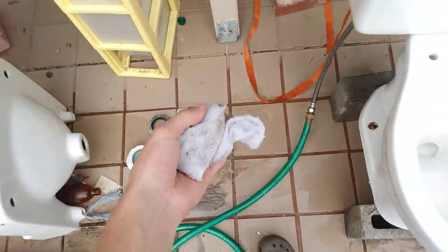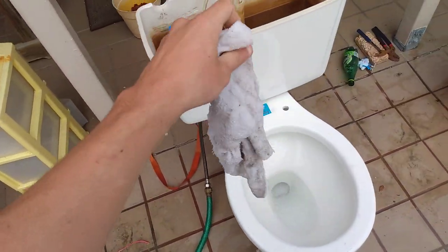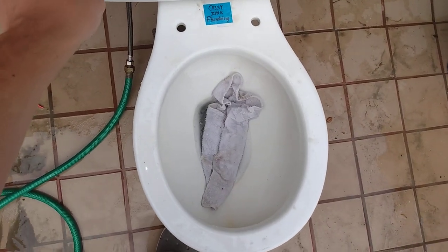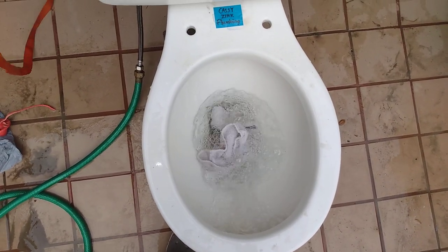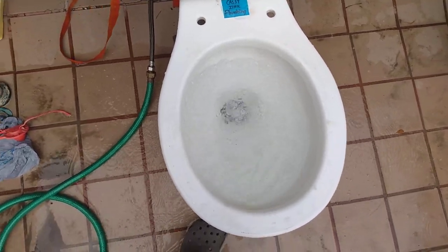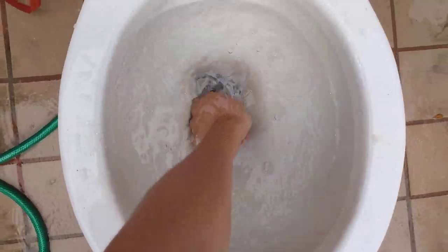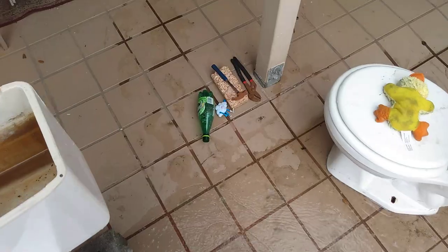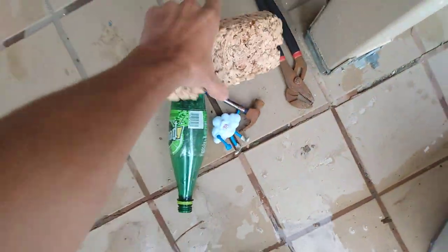First test: a simple washcloth. Any toilet can take this. That looks a lot like a fail.